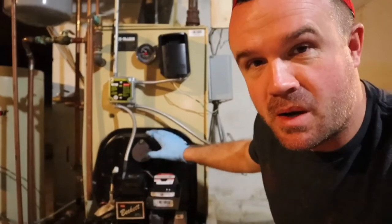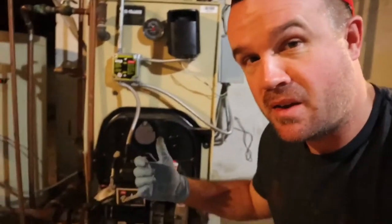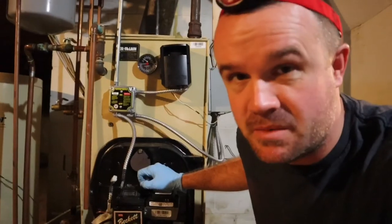What did I do? I bought this boiler brand new online from PeckSupply.com — I don't even think it exists anymore — and I think it was like twenty-eight hundred bucks delivered to my driveway. I installed the thing myself. To get back on topic, I haven't changed the oil nozzle yet, so we're going to take a look at that and get ready for winter.